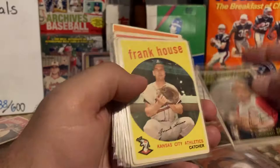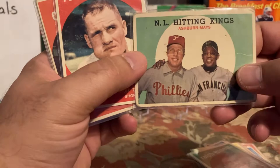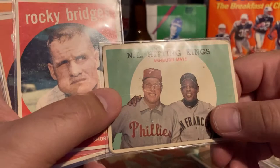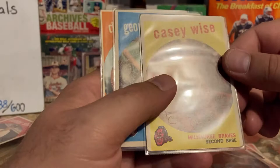Frank House, a little beat up. Don Cardwell, Joe Adcock — decent player during his time. Ralph Lumenti. Here's the Mays-Ashburn card — very rough, increasing creases. I now have two of these in poor condition. Rocky Bridges with a little bit of fading. Ozzie Virgil, Casey Wise — poor centering. George Strickland, Dave Hillman. So far decent stack.